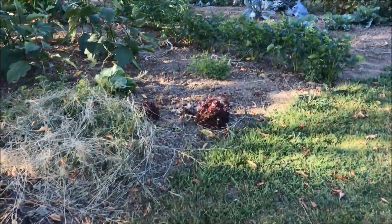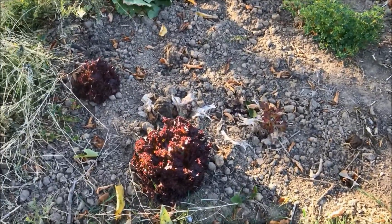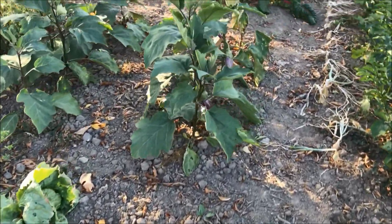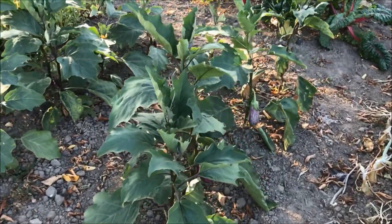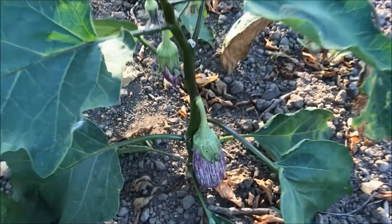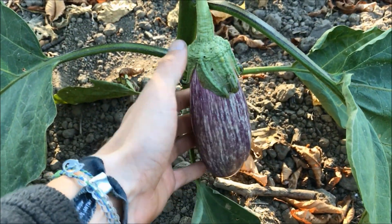We start the update with the three heads of lettuce that I have left. When it starts to rain I will sow some more. Then here we have our eggplants that are doing really well because of the hot weather, and as you can see the eggplants are starting to form as well, and I'm really proud of this.